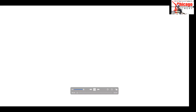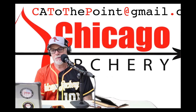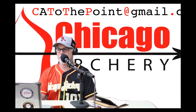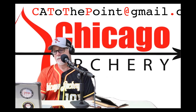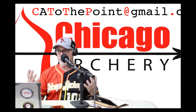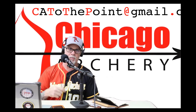Welcome back to Chicago Archery's To The Point. I'm Bob, the owner of Chicago Archery and your podcast host today. I want to start off by thanking Wings of Severance for that awesome opening — you couldn't ask for a cooler group of guys. And my buddy Rick for putting together that opening.